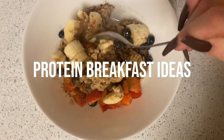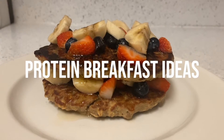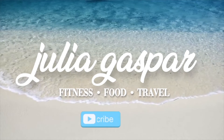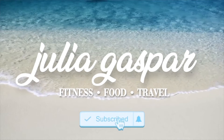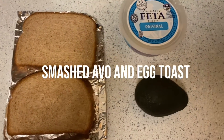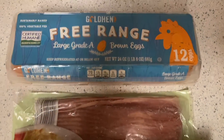Hey guys, today I'll be showing you four protein breakfast ideas. We're going to start off with one of my favorites which is smashed avo and egg on toast. All you'll need is bread, avo, feta, turkey bacon,